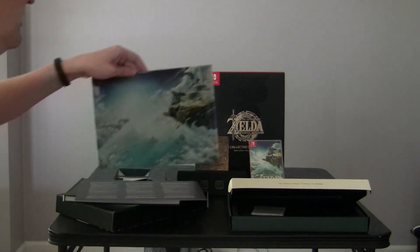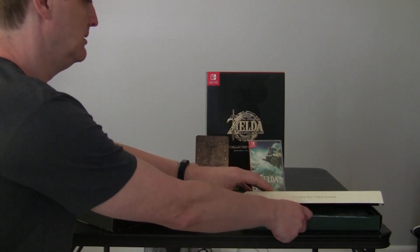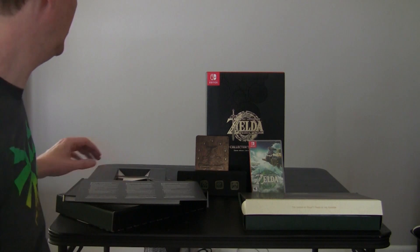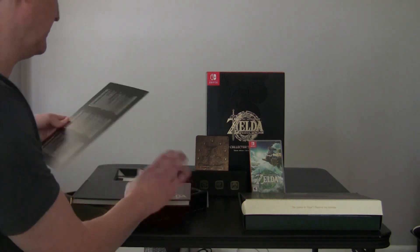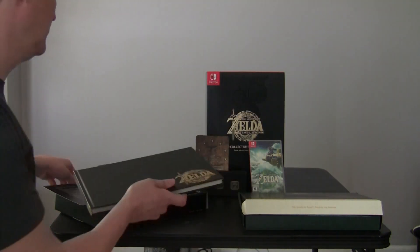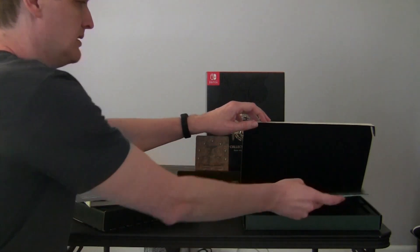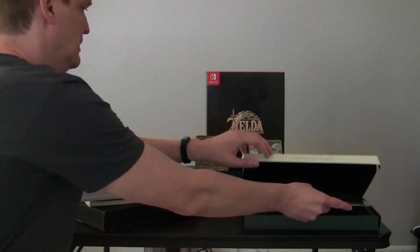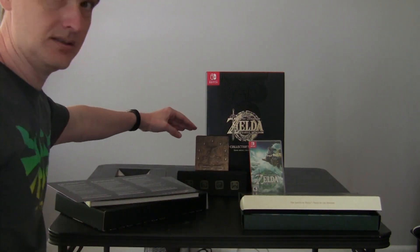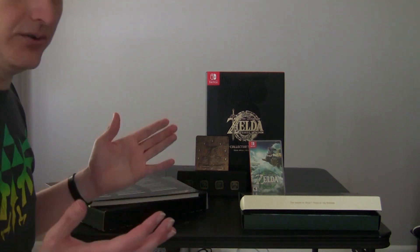That concludes the unboxing for the Collector's Edition of Tears of the Kingdom. To recap, we got the art book, the steel print, the game, the steel book case, and the pen collection. Depending on what you think of this, it's up for you to decide - is the Collector's Edition worth it?